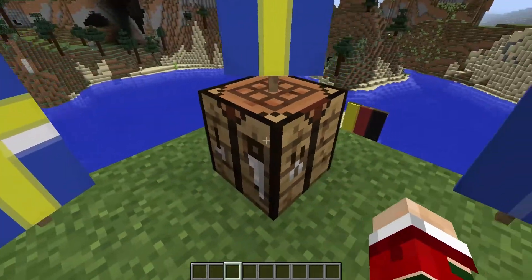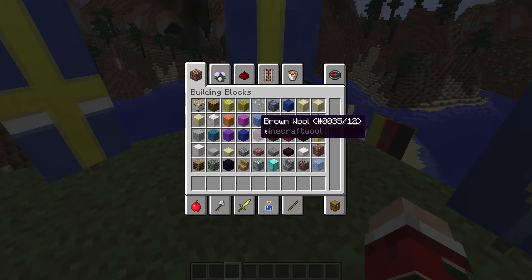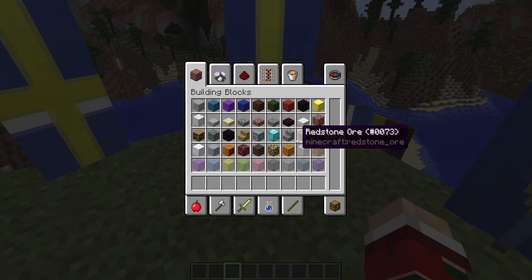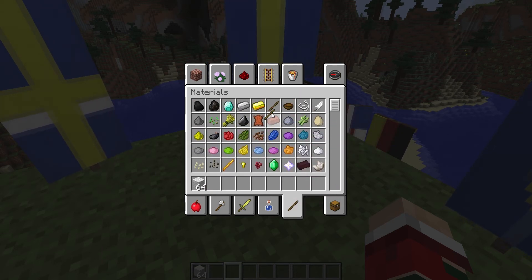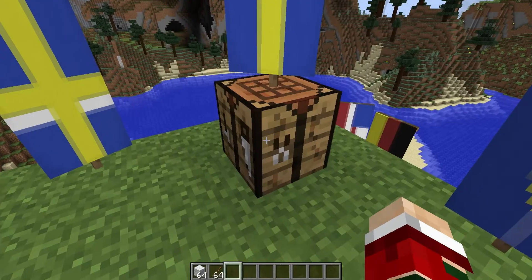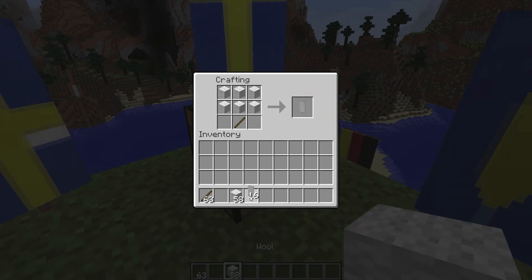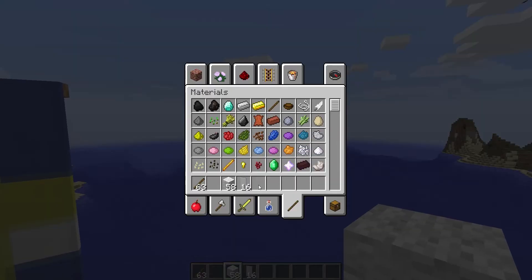So without further ado, let's get into it. First of all, to make the banners we need some wool. I will start showing you how to make the basic banner, so let's grab a couple of sticks. All you have to do is put a stick down here and wool like a sew, and there you go — you have banners, 16 banners, because I am in creative!